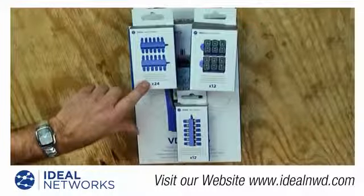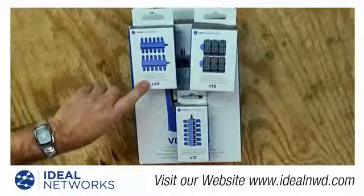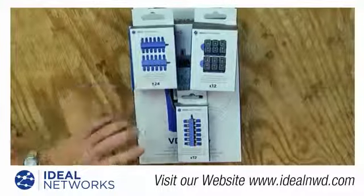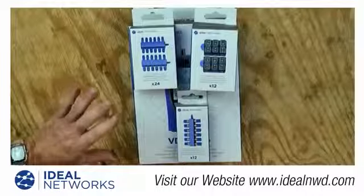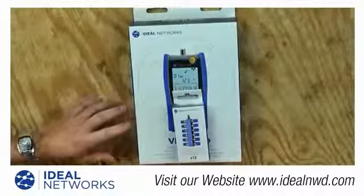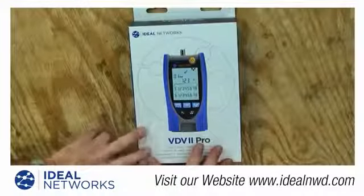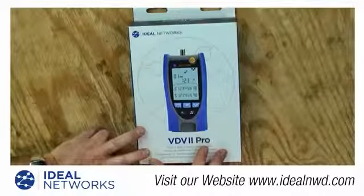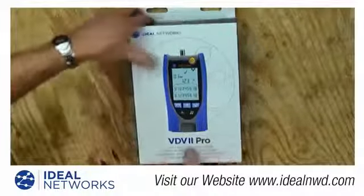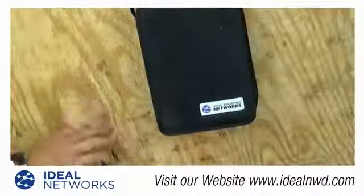You can also order 24 identifiers. The identifiers are used for identifying circuits — basically just telling you it sees the 12th identifier on the end of the cable. All those are very handy to have when tracing and testing cables in a building. You can order those separately, and all those remotes will fit in the main case that comes with the main unit.